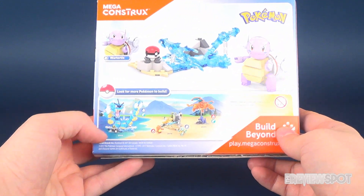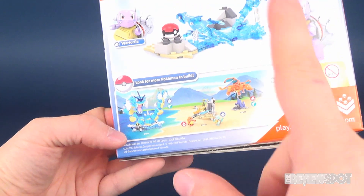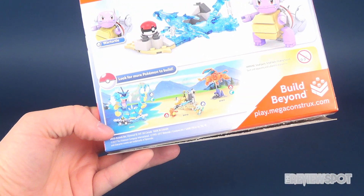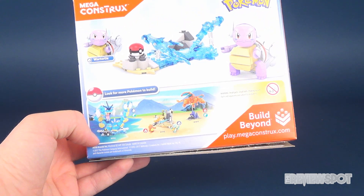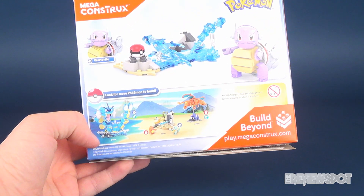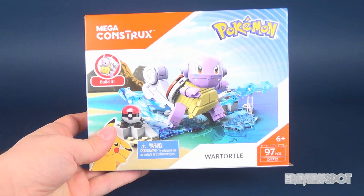Spin around the back of the box and you can see some of the other sets available, including a set with Squirtle that I'm looking forward to checking out in a future video. To check out more from the folks over at Mega Constructs, make sure you head over to play.MegaConstructsWithAnX.com.